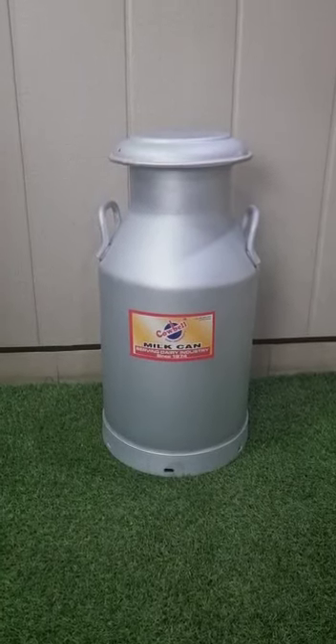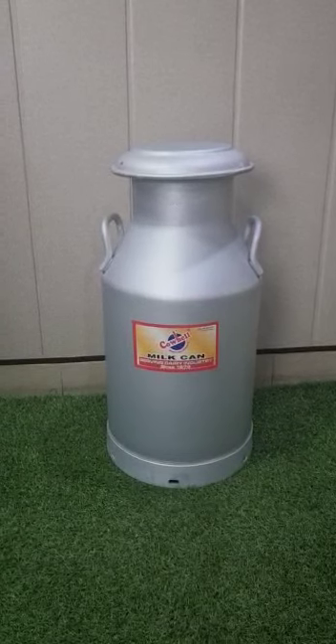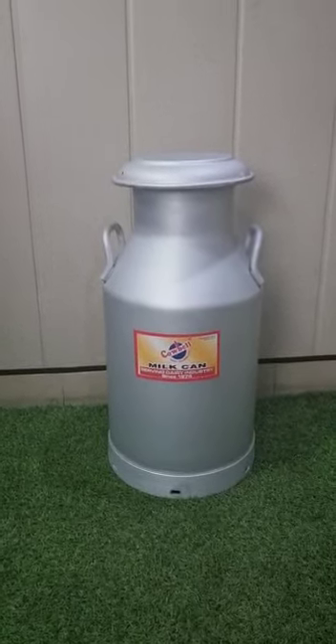This is an aluminum milk can, 40 liters, fully anodized, seamless, with two side handles, a bottom band, and a lid — very sturdy.